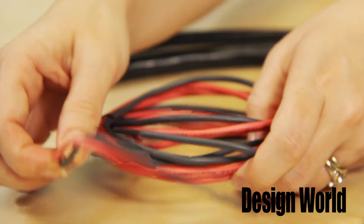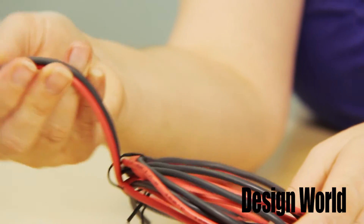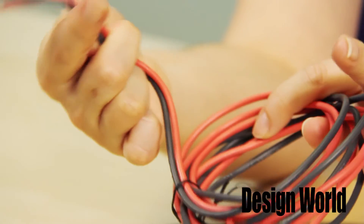And this Olflex Heat 180SIHF is CE and ROHS approved. These are ideal for intense applications like foundries, furnaces, and more. This thinner silicone design, the 180SIFA, is a single conductor cable best for thermal and heating elements, lighting, switchboards, and more.